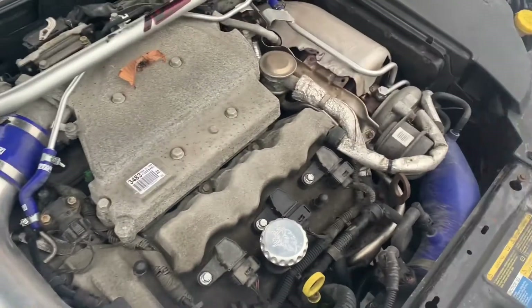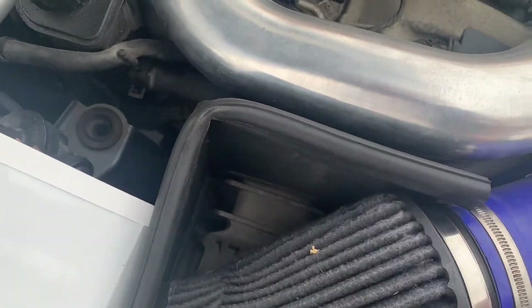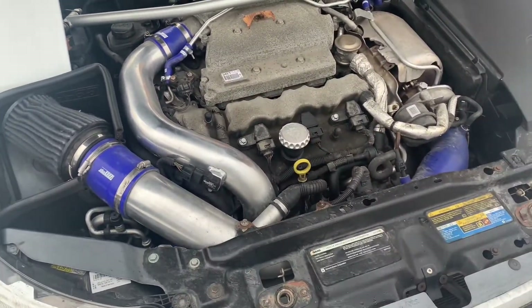If the thermostat is working, the next place to check is your water pump. Your water pump is under this plate here, inside the pulley system, and it ensures that coolant is fully cycling all the way through your system.